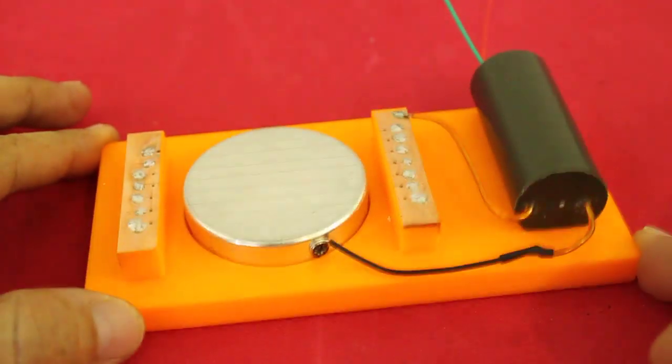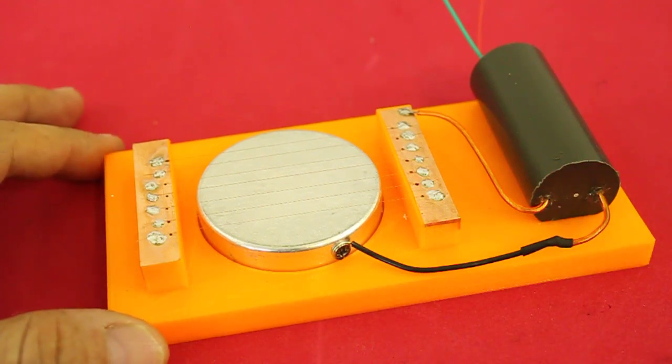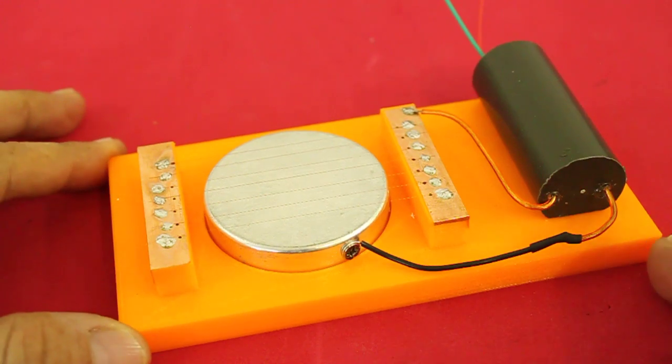The base is 3D printed and the cathode is from the can of a large capacitor.